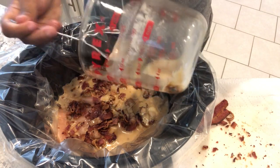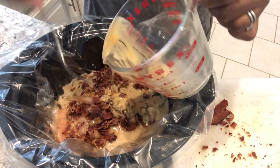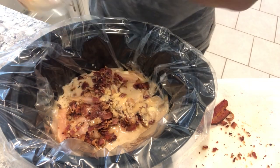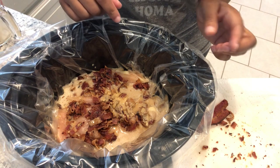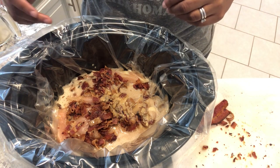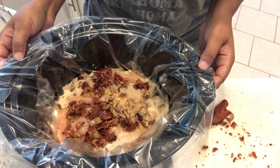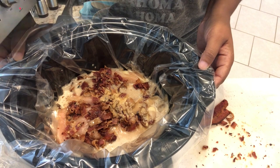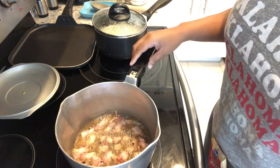Then it says to cook it on high for about three hours or until done, but I typically cook things on low, so that's what I'm going to do. Once it's done, you take out the chicken, shred it, and add some heavy cream at the end. I'll come back and show you guys the next steps.